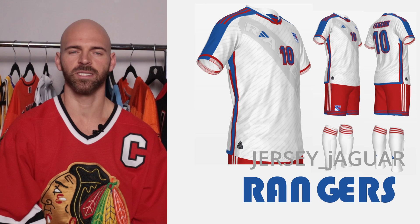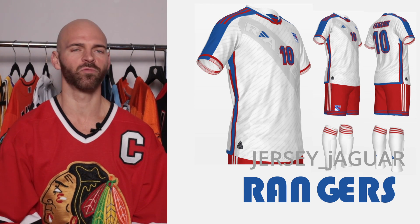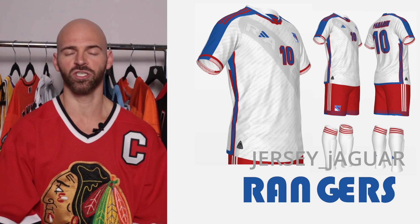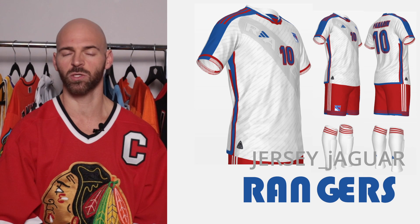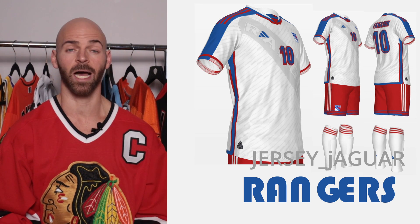The New York Rangers — I wanted that diagonal wordmark, but I wanted to do it soccer style. I made it really subtle within the background and I wanted the strong striping on the shoulders, just like their away uniforms. They have one of the best away uniforms in hockey, in my opinion, so I wanted this uniform to strongly complement that.